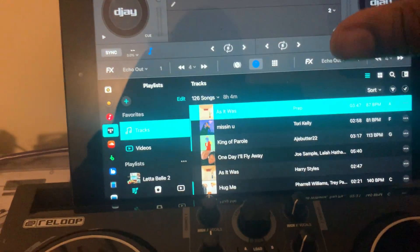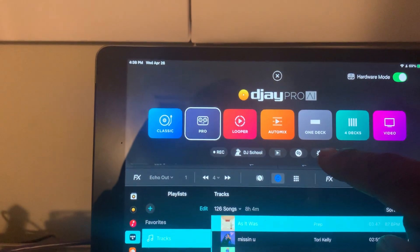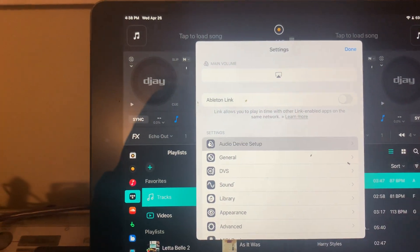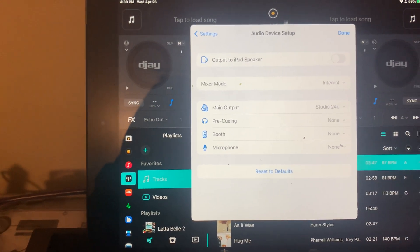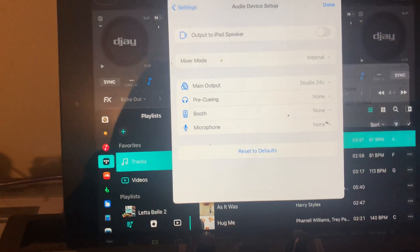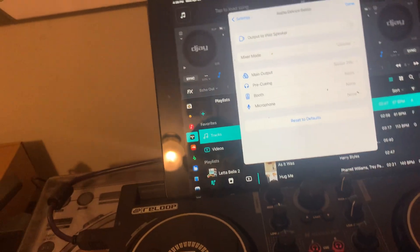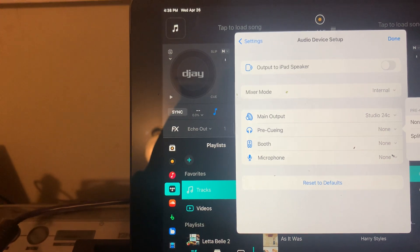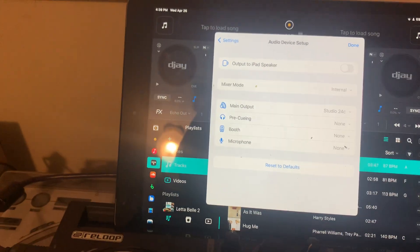I might not need to do the MIDI configuration. What I really need is to set the output for DJ — I want to set the main output to be the 24C. That's perfect. The main output is now set to 24C. I do have to figure out what to do with pre-cueing — probably split output. I'll need to play with that a bit more.